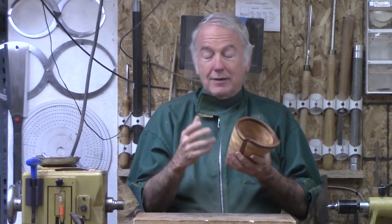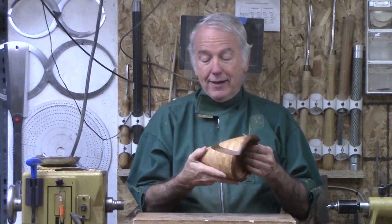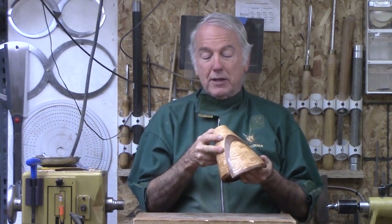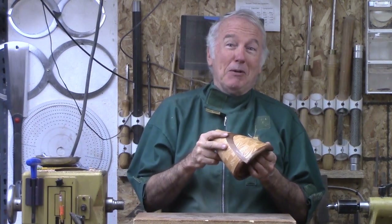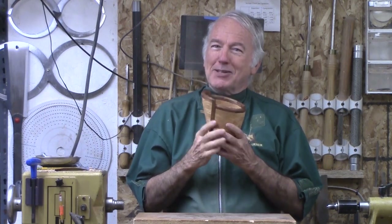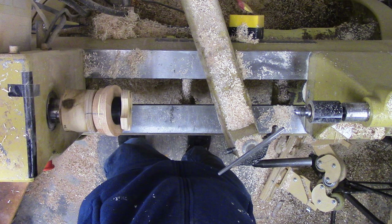I used a different style jig on this one that you'll see in here. It is something that I do not recommend that you try as a beginner or an intermediate. You've got to be pretty experienced and have a certain amount of bravado to try this one. This project is double trouble — do not attempt unless you have significant experience with both segmenting and eccentric turning. It also helps to be a bit crazy.